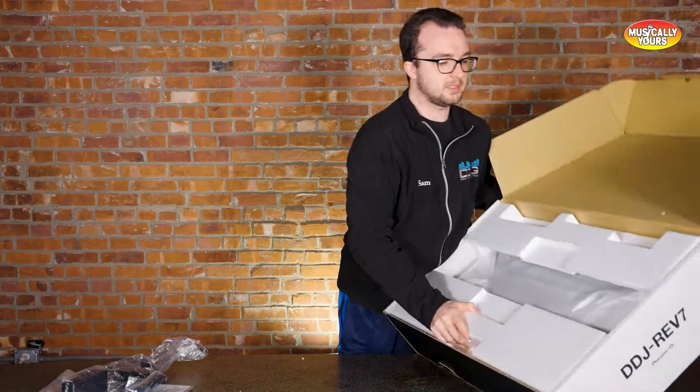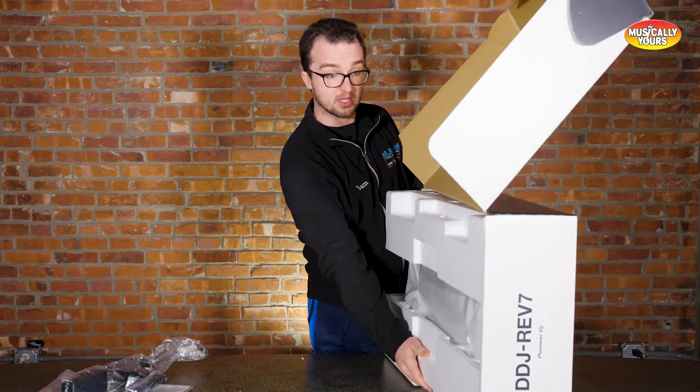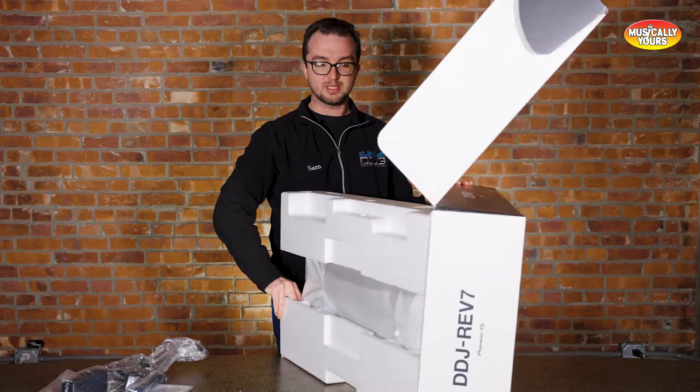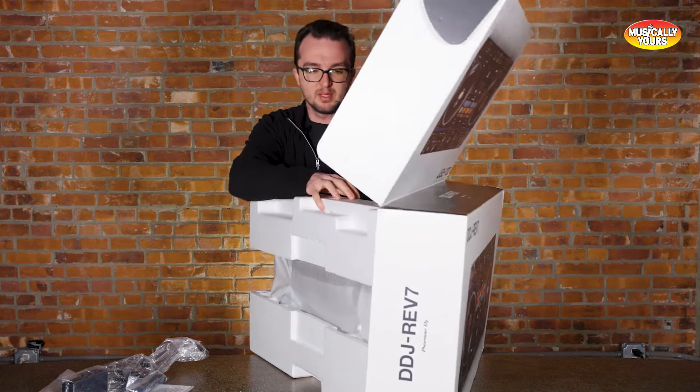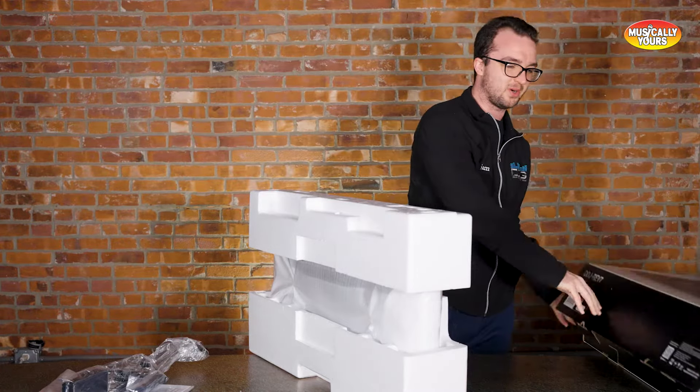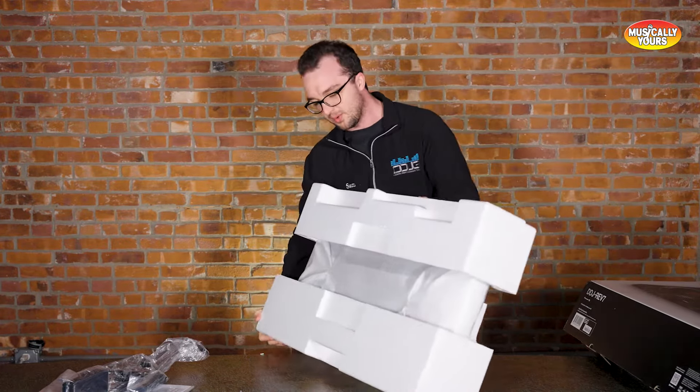I'm going to flip this up and slide it out gently, because we're still going to have to sell this unit. There are so few I can't keep one. I begged Eddie — can I please just keep the first one? And he's like, Sam, there's a waiting list of like 30 customers waiting to get the thing. We can't keep one, I'm sorry. I can't put it on the floor.